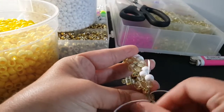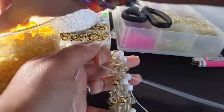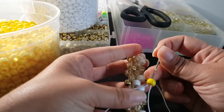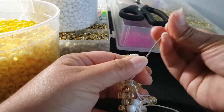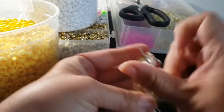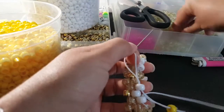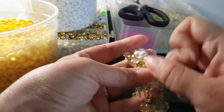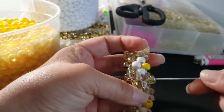Okay, I have my last bead here. To start the next row, you're gonna go through these two beads. The pattern for this row will be a yellow in between the white, and then you're gonna add two glitter beads.